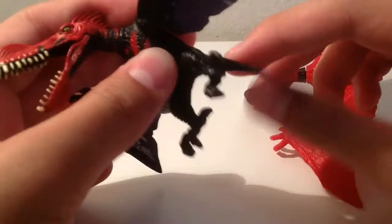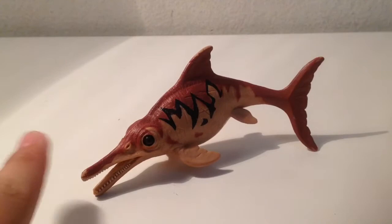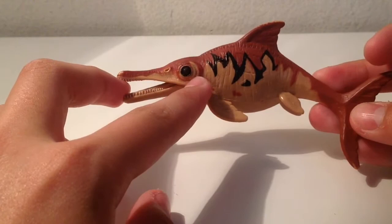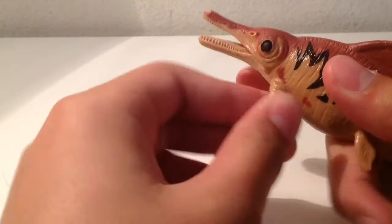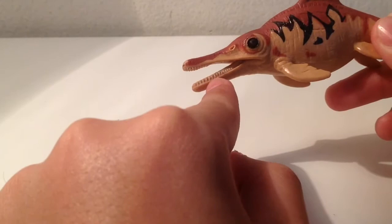Last but not least, we have the ichthyosaur. This one comes in the Elasmosaurus set, which is still easy to find. The sculpt is really amazing — I'm not sure if this is an Ichthyosaurus or Ophthalmosaurus, because Ophthalmosaurus usually has big eyes. The paint job is really nice; I felt like they should have painted it blue since it's an aquatic creature. This is the second ichthyosaur made by Animal Planet — the other one was in the dino collectible set. The tongue isn't painted but the teeth are painted separately, which is surprising. The flippers are kind of small in proportion to the body.